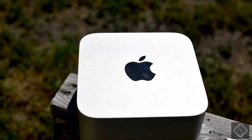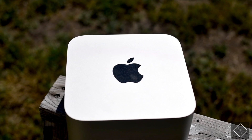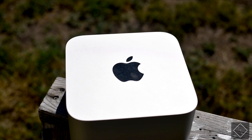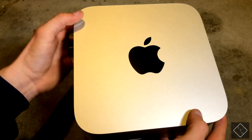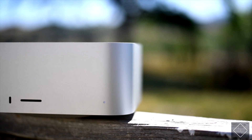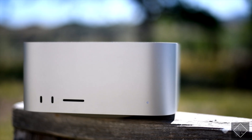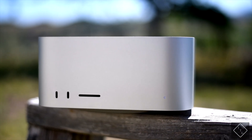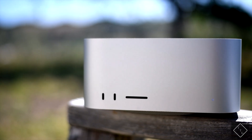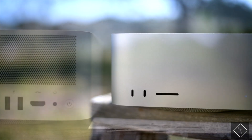Taking a quick tour of this thing: we have a very glossy shiny black Apple logo on the top, and the computer comes in one color — standard Apple Silver. Moving to the front, you have a power LED indicator to let you know when the computer is on or off, an SD card slot which is super nice for creators doing photo and video work, and then two standard USB-C ports.